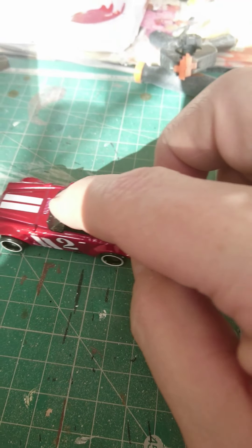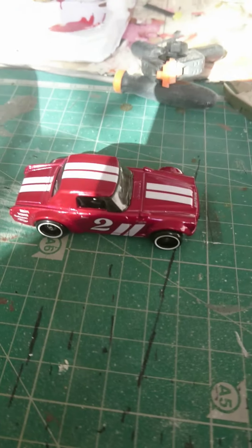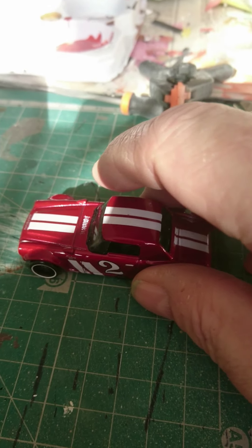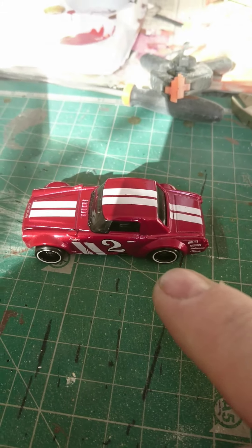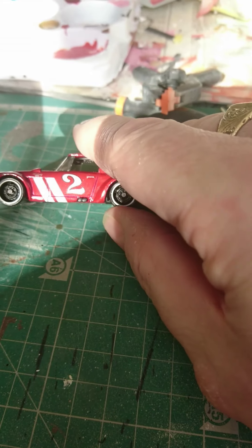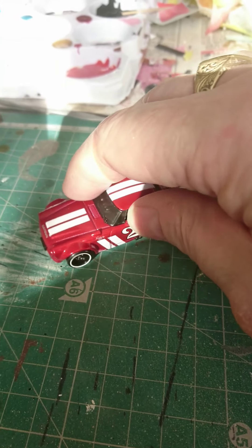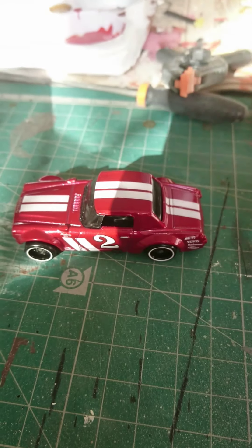I'm going to attempt to turn this little Hot Wheels Fairlady 2000, which I just bought second hand on an auction site. I'm going to attempt to cut the roof off, alter the inside, change the wheels, strip it, respray it, and hopefully turn it into a roadster — a sporty looking roadster, probably with bumpers as well, which this hasn't got. We'll see what it looks like.